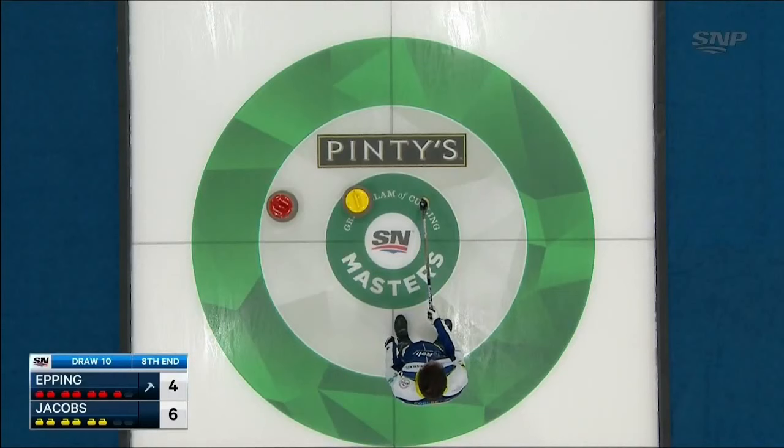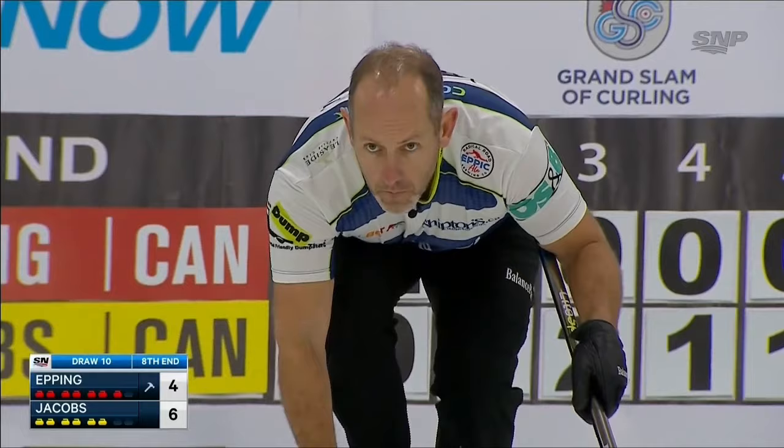Even if this guard's perfect, you can hit a half rock off the yellow and the red's gone. You've cut the house down to — if all shots are made — to a deuce.